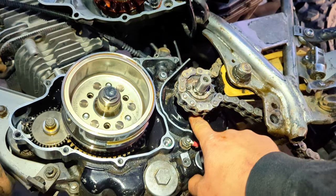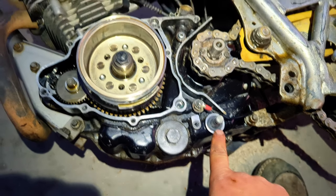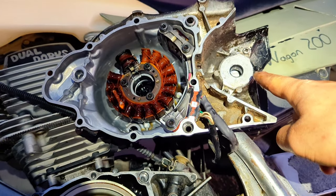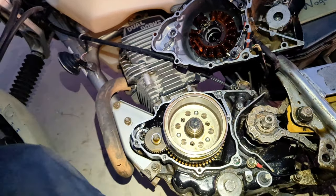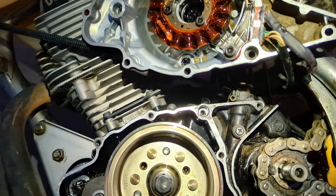I replaced the output shaft seal, the shift seal, and that one - I don't know the nomenclature for that one. Wish I had this oil seal kit yesterday when I had everything apart, but it is what it is.